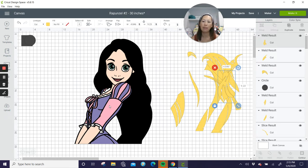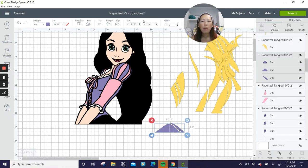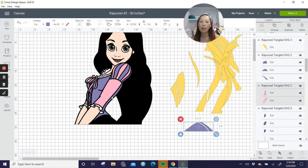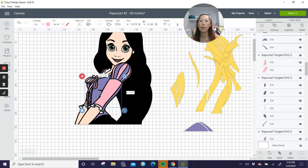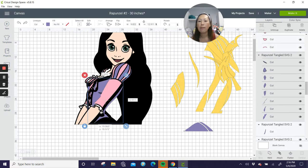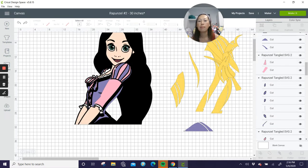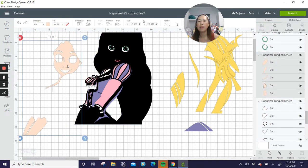Let's get this purple out of the way. I would like to weld these two together but it's okay to keep them separate for now. Let's see — this is the purple. Let's move some of these other things out of the way. This is the face.